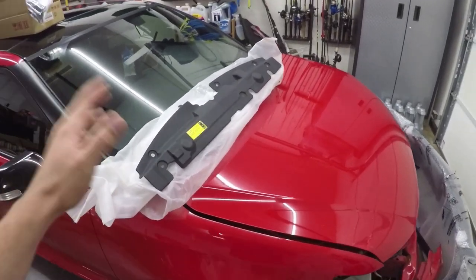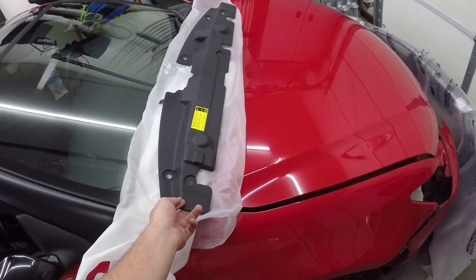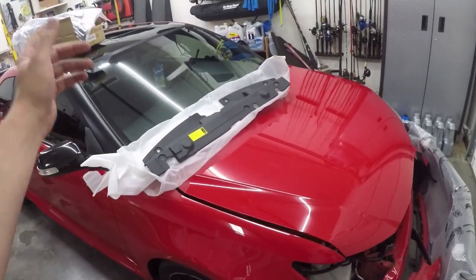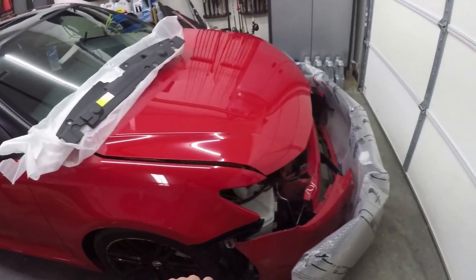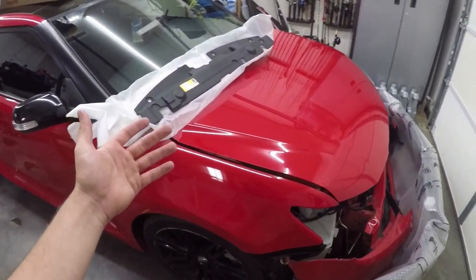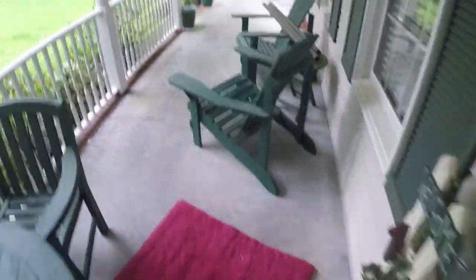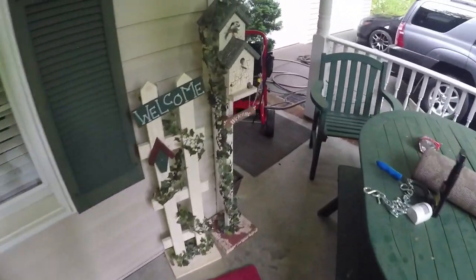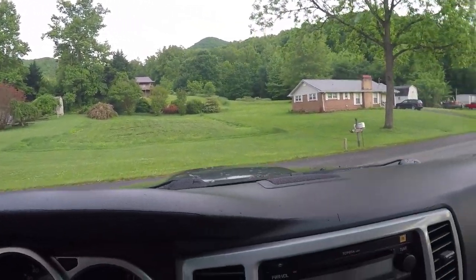So we actually got some more parts in today. We got the radiator diversion panel — or the radiator cover on the second gen — and that came in from UPS, they always find our house no problem. We also got an email saying our headlights are here and our radiator support or front reinforcement is here as well. But FedEx always says they leave it at our front door and it's never there, so let's go find it. As you can see there's nothing on our front porch — like normal.